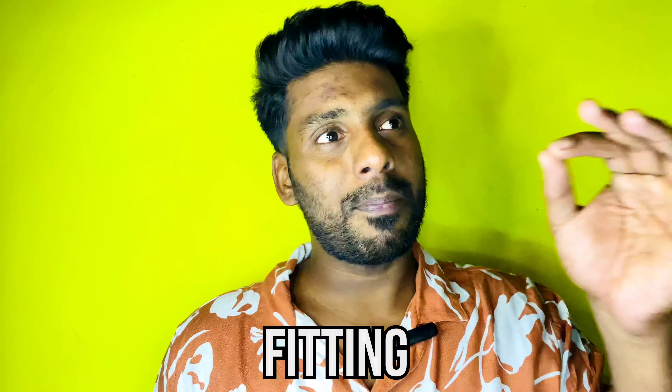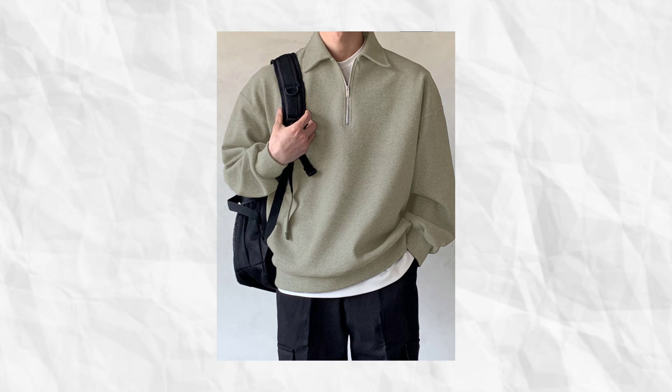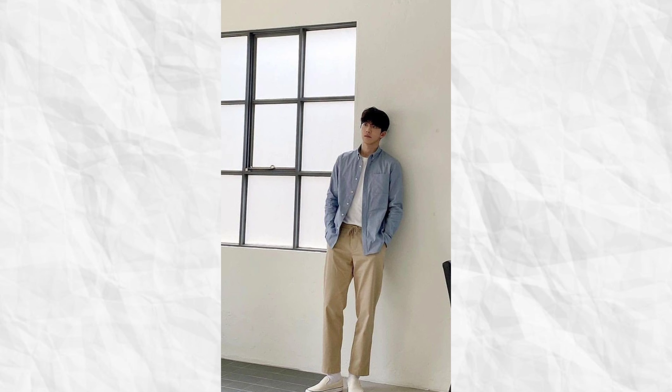It's about the fitting. We always have to dress in a fitting style. First of all, for the Old Money Aesthetic, you can be oversized, you can be skinny fit, or you can be a more relaxed maximum fit. For pants, you have to go for straight fit, regular fit, or relaxed fit. After that, you have to be able to pull off your style with the old money aesthetic.